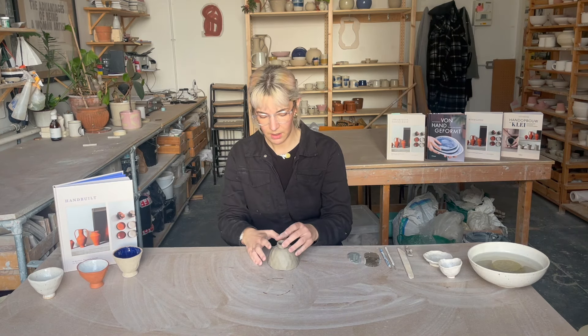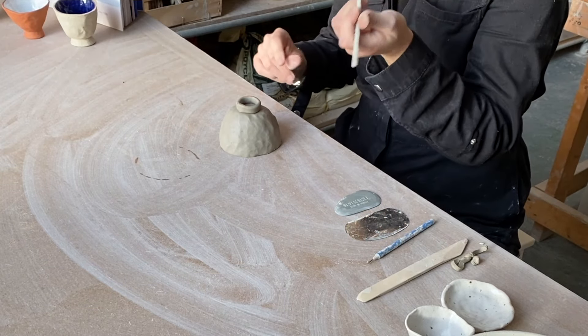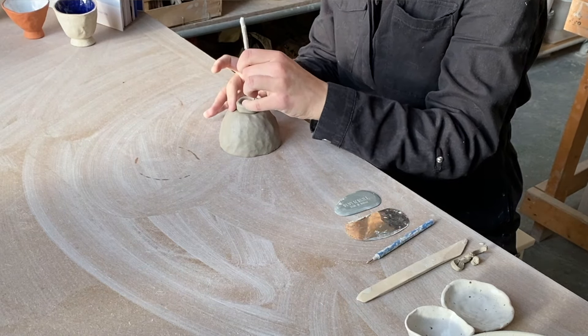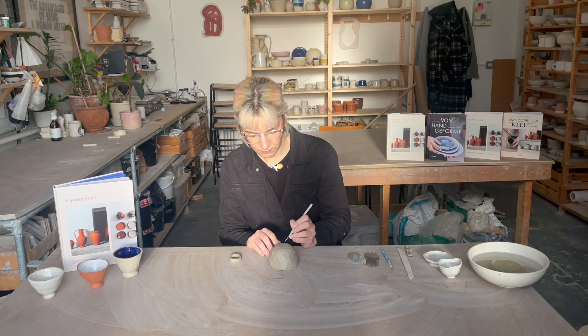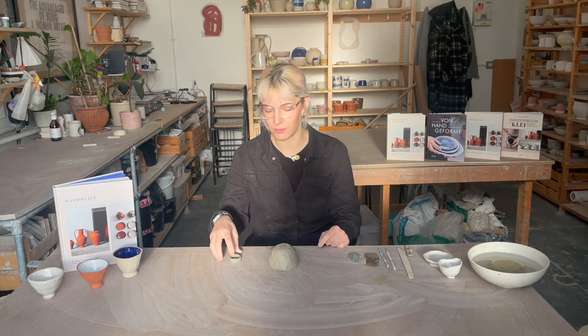Now we're going to attach it. I'm just going to place it on where I would like it to be, and I'm going to take my needle tool — but you can take whatever tool you've got, your knife tool or your fingernail or something — and I'm just going to mark where it's sitting on the base of the pot. Then I'll remove it and I am going to score and slip now. I'll start scoring on the base of the pot, and this creates an area for this piece of clay to grab onto. It's like a clay velcro. It's important to rough it up, otherwise it can just kind of slip off and fall off.